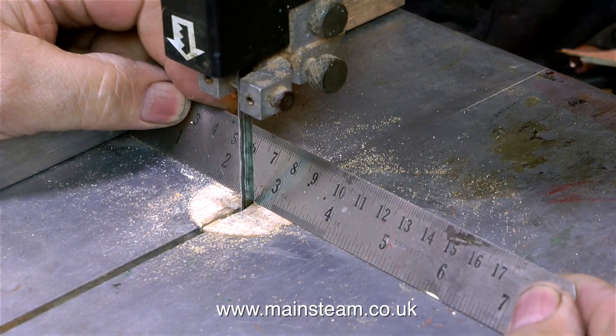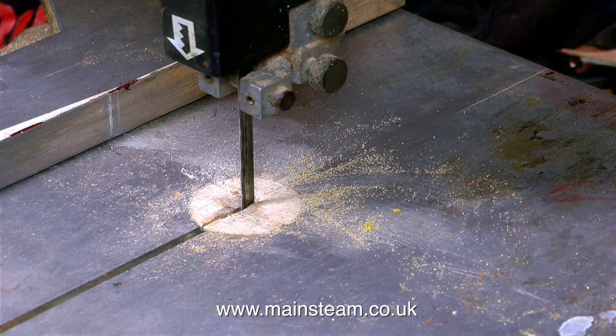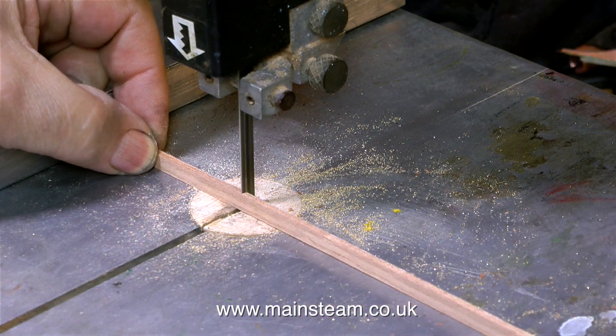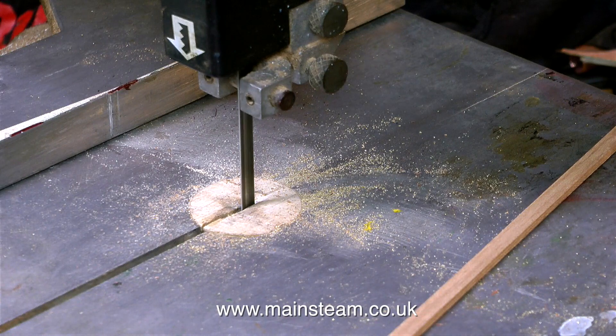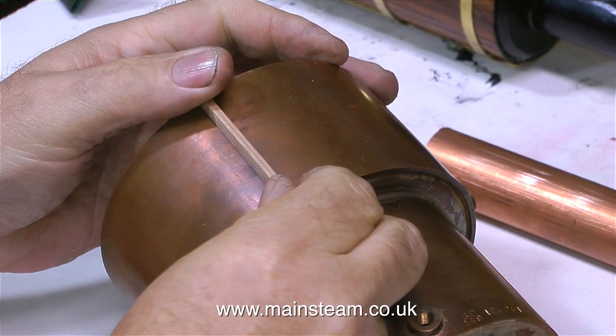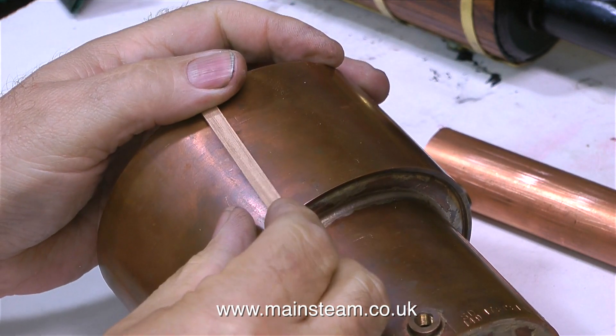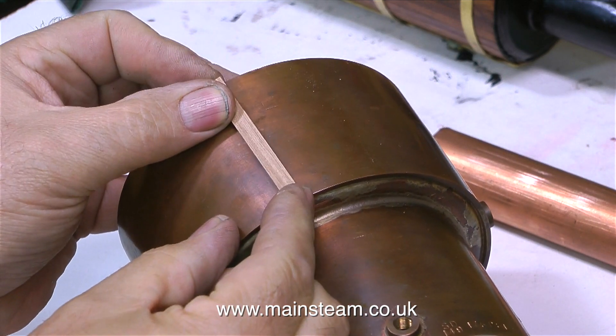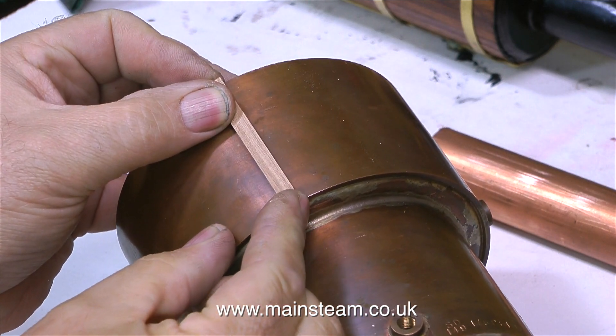The first thing to do is to measure the boiler accurately, set up the guide on the bandsaw, and cut one piece of mahogany. Whenever I cut mahogany planks, no matter how thick they are, I always do it with the piece of mahogany up on its end, and this ensures that the bandsaw blade always cuts the mahogany planks square. The reason for just cutting one plank — not a lot of them at once — is to make sure that it's the right size.